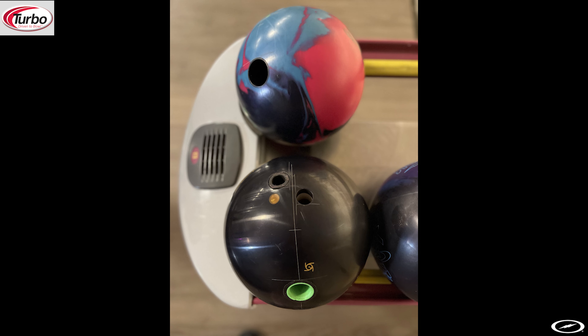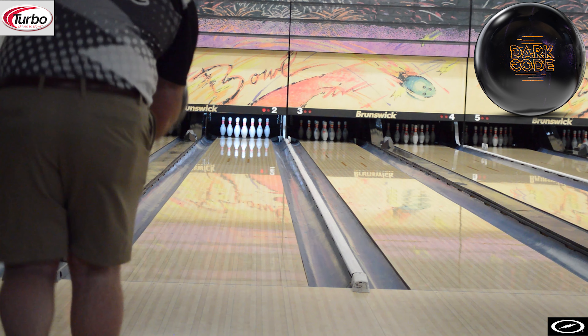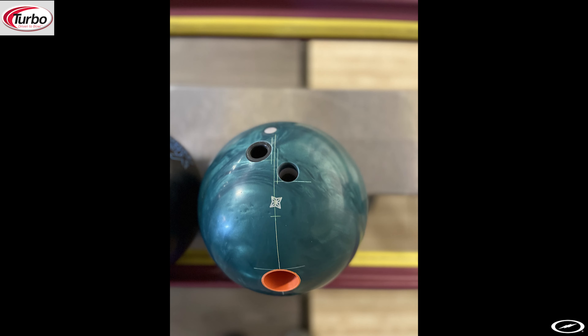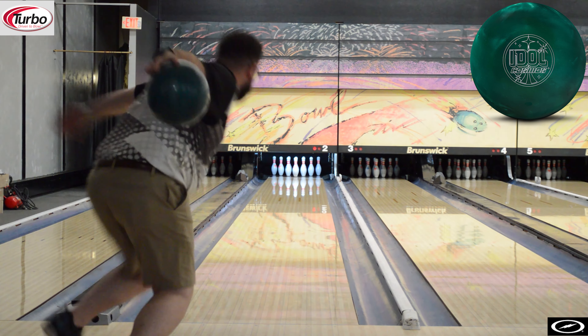With the comparison to my dark code, I did find that my dark code is a lot cleaner and more responsive down lane because I do have a decent amount of games on mine. I did put a fresh 4000 grit pad on it, just that way I would get a similar baseline when it comes to the surface of it. I would definitely say I had to stay a little bit straighter in this case because of how clean the ball was.